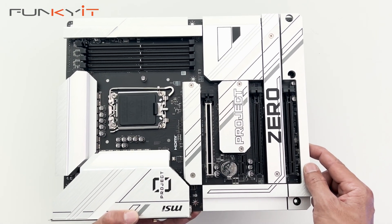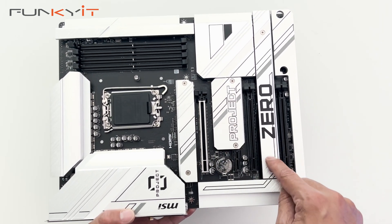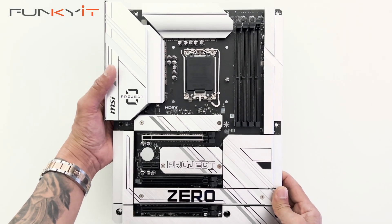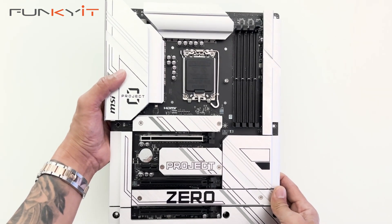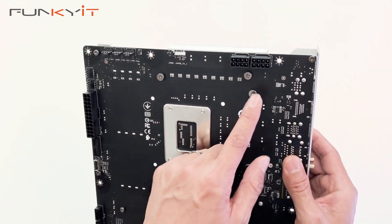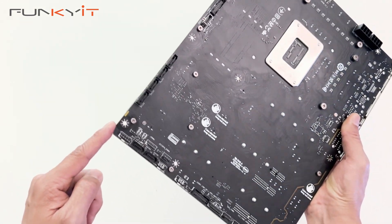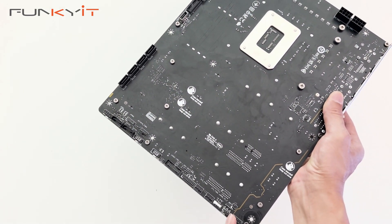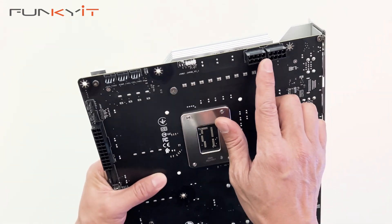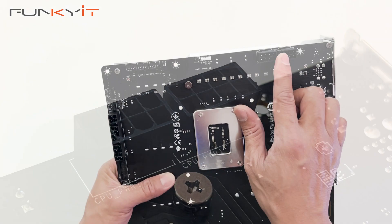We have four PCIe 4 M.2 slots for your SSDs — one underneath this heatsink, another one here, and then two more under this heatsink as well. The main feature of this motherboard is of course the reverse connectors, so let's take a look at the back of the board. We've got some connectors on top of the board, along the side, and along the bottom. Looking at the top first, we have the two 8-pin CPU power connectors and an RGB header.